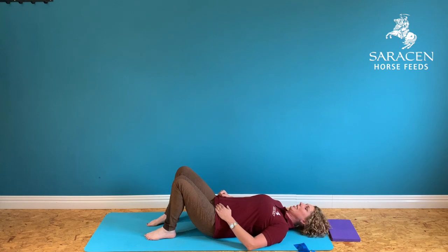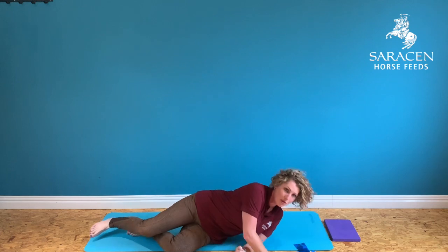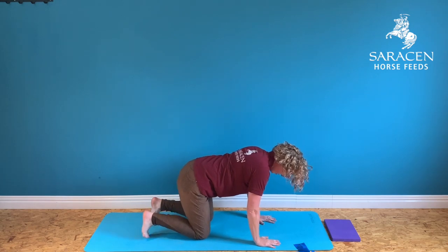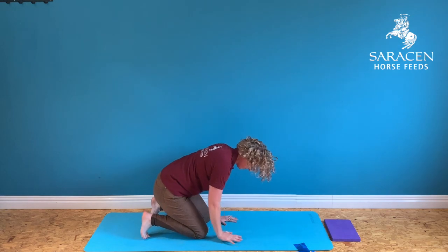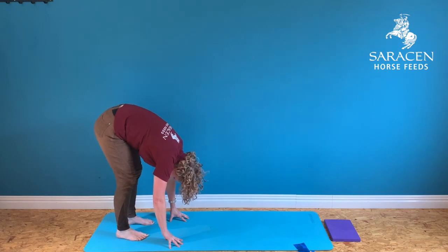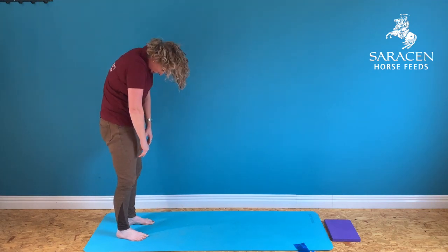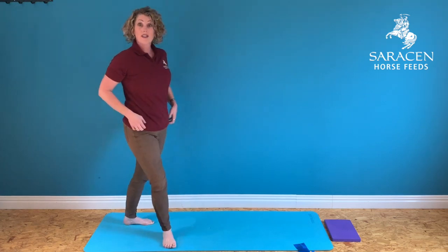We're going to prepare to come back up into standing. From this position on the mat, roll over onto your side, then press up into an all-fours position. Curl your toes underneath you, walk your hands back towards your knees, rock into a little bunny hop position, then hands back towards your feet. Look at a spot just between your toes, take the bottom up into the air, bend your knees if more comfortable, and then roll up bone by bone back into your upright position.